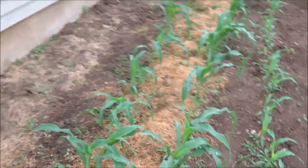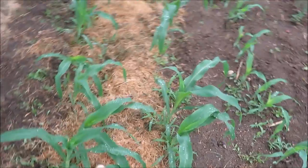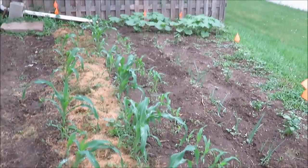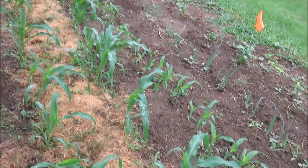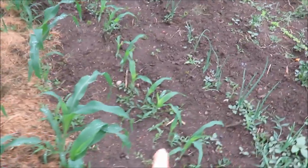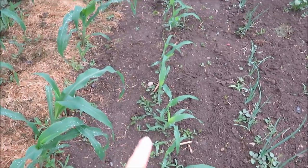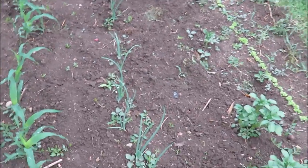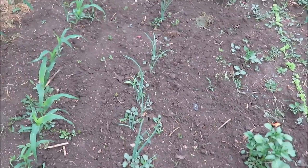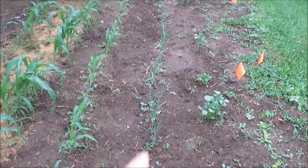I have some sweet corn here — my dad sells Pioneer seed so I get the seed from him. I planted this section in early May and then planted another section about three weeks after so that I'll hopefully have a second season. Then I have some more onions — I did red and white — so those are onions in that row.